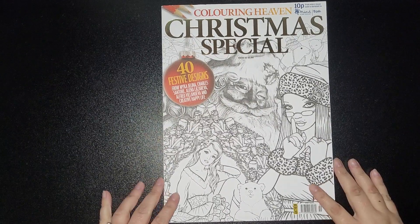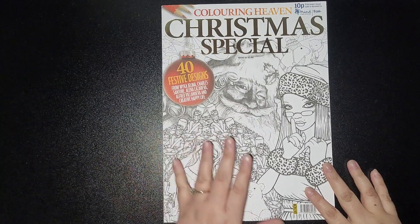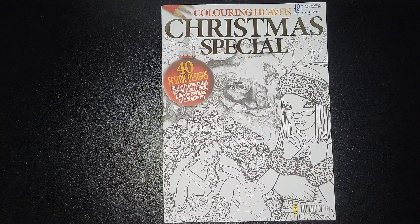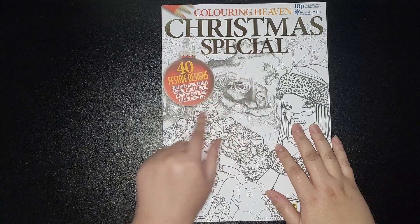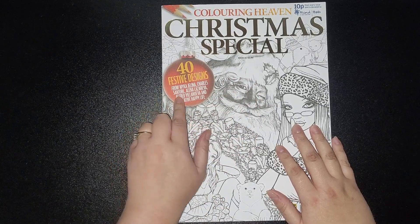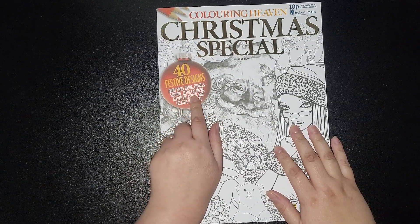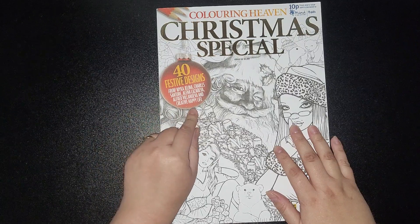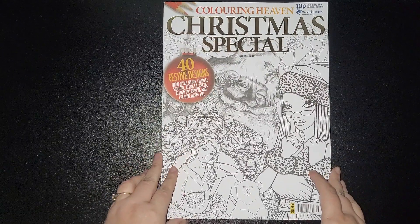Hi everybody and welcome back to my channel. Today I am flipping the Christmas special issue 55. This is from quite a while ago — I've been getting the Christmas books in from past issues, which is why you're seeing the older issues. This one has 40 festive designs from Mika Gelina, Charles Santor, Alina Lazareva, Alfred Villanueva, and Creative Happy Life. I'll not delay and I'll get started.